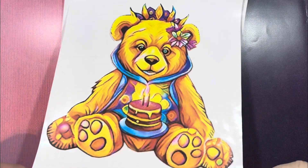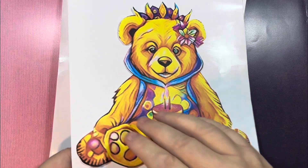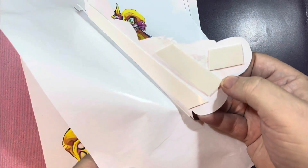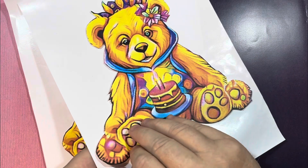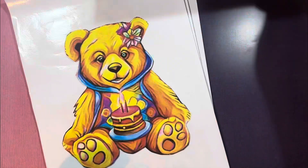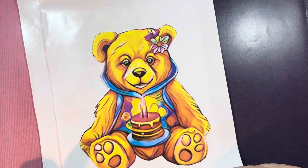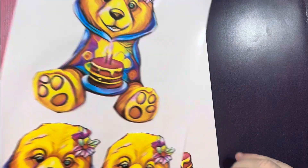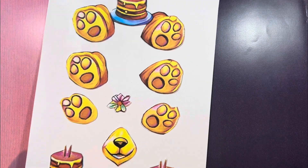I've already cut out all the pieces and put some double-sided foam tape on the back, and now I'm just going to layer those up one by one on top of the card. These are the designs all cut out ready to do my decoupage.